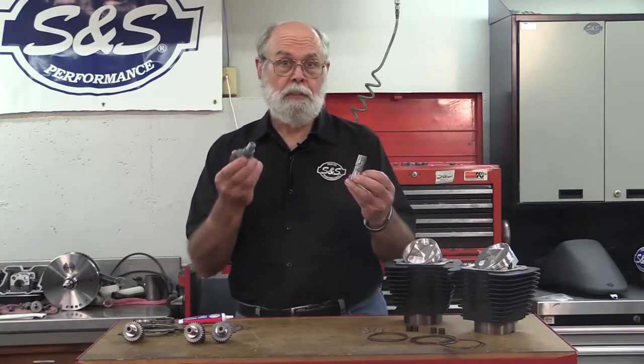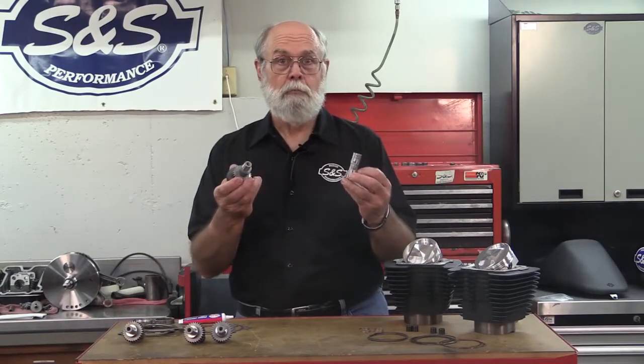Finish it off with S&S 42 bolt-in cams and premium tappets. S&S makes it easy to play hard, so get your hooligan on with the bolt-on S&S hooligan kit.